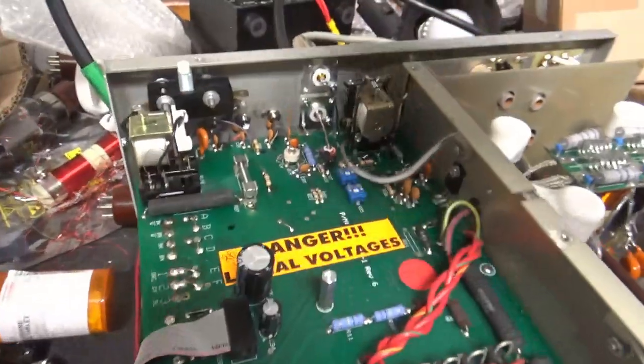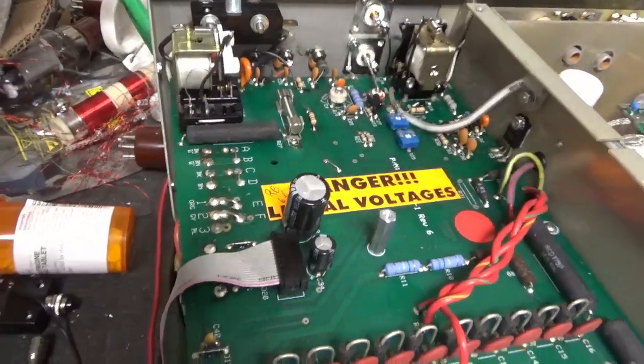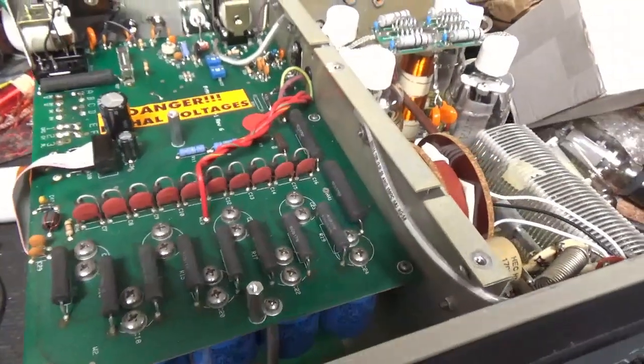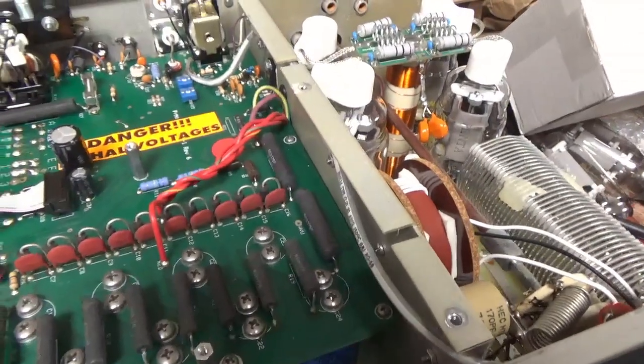Also cleaned the TR/bias relay with Deoxit Gold, and the soft start relay with Deoxit Gold. Thanks for watching. Please like, share, and subscribe — I'd really appreciate it. 73.